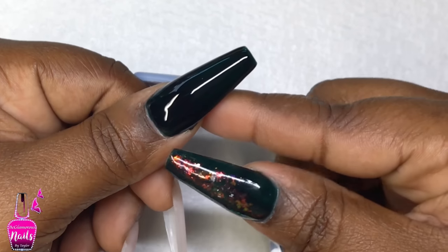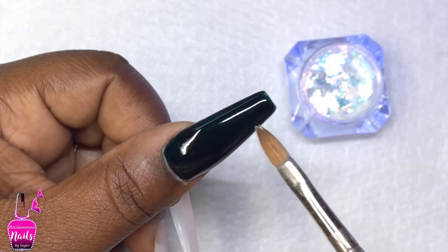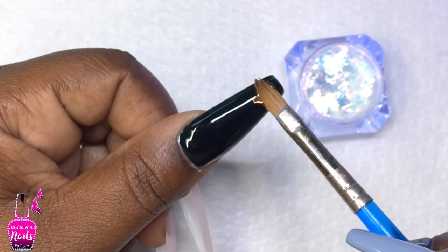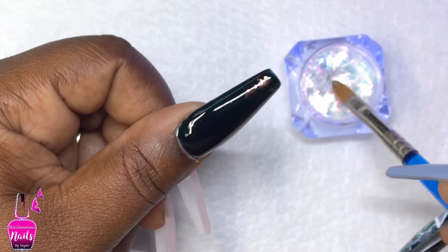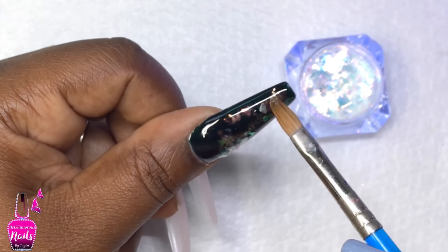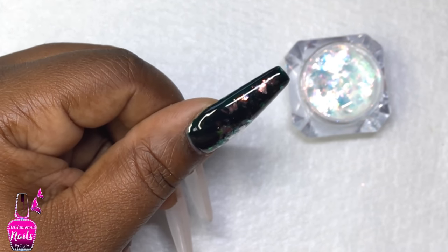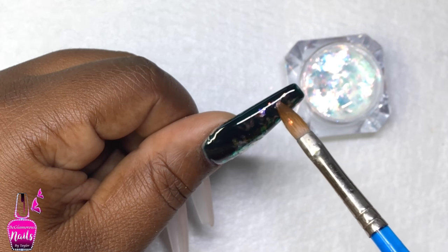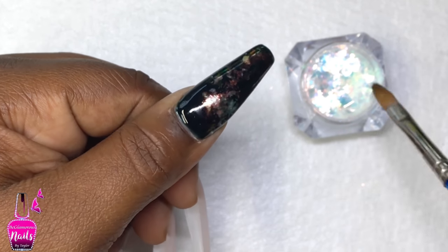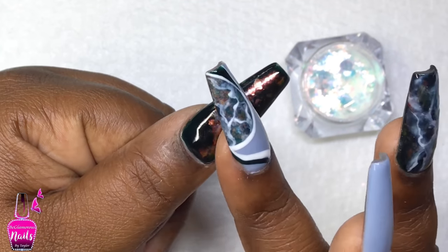I'm applying two nice thin even layers as I always do, curing in between each layer for 30 seconds. Now I'm going in with these iridescent chrome flakes from Beauty Big Bang, using my cleanup brush to press those flakes into the tacky layer of the gel polish. After I'm happy with the placement, I lightly tapped the chrome to make sure everything was nice and flat, then went in with Madam Glam's no wipe gel top coat — and when that top coat hits this, oh my gosh, it just comes to life!